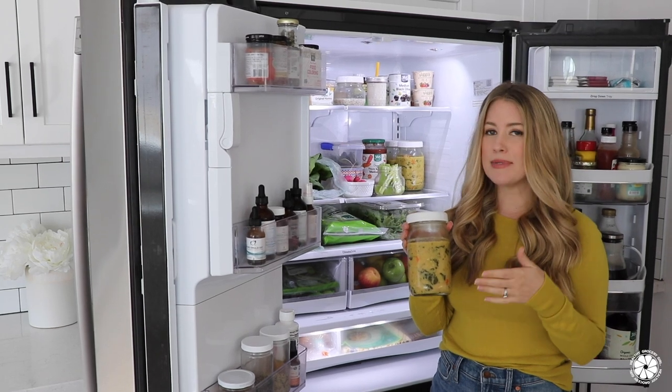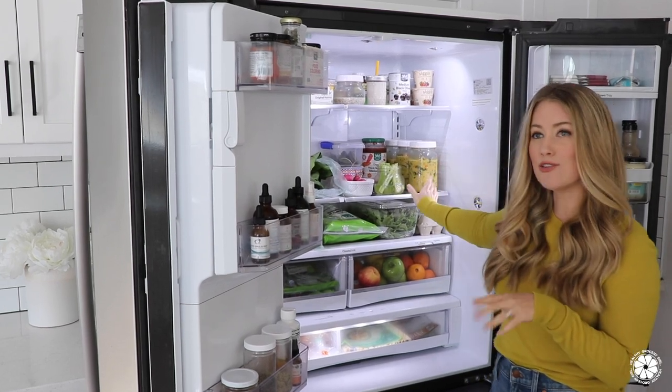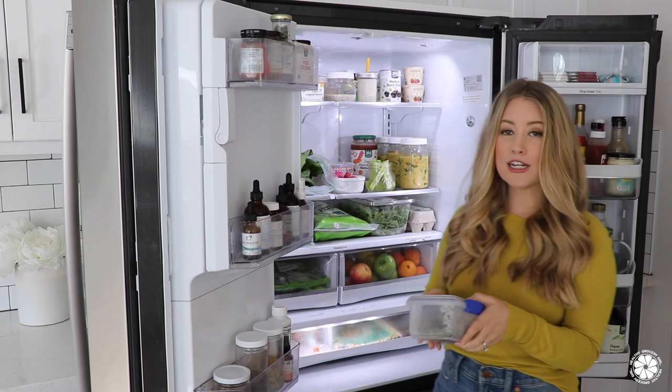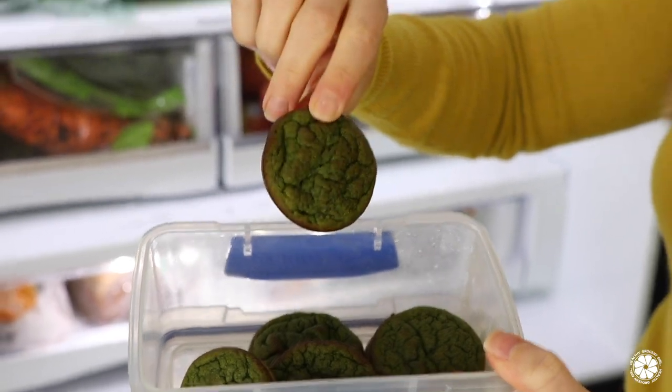Sometimes I adapt it a little bit. This week's soup has some quinoa and some white beans, so this will be healthy lunches for the week. And then every week we also make a batch of our toddler spinach muffins, which the kids absolutely love. This recipe is also on the blog and I will link it below in the video description box.